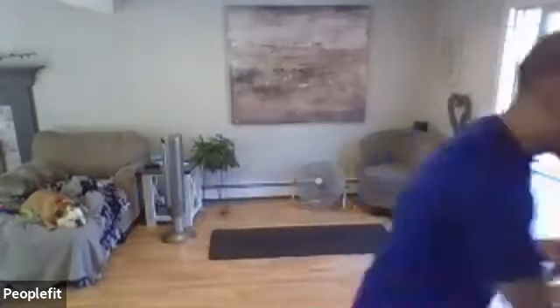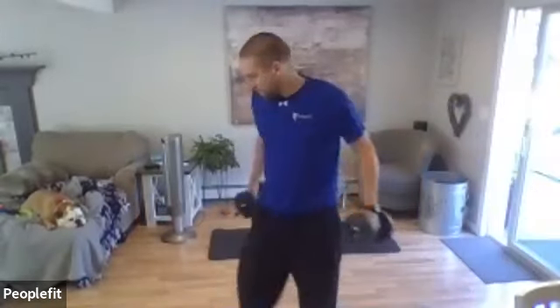Hi everyone, this is Nate with People's Fit Health and Fitness and this is Total Body Toning. Always consult with a physician before starting an exercise program. We're going to do three exercises standing and three exercises on the ground, so let's start with the three exercises standing — we're going to grab a set of weights.